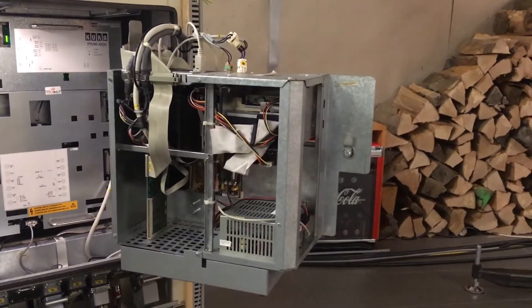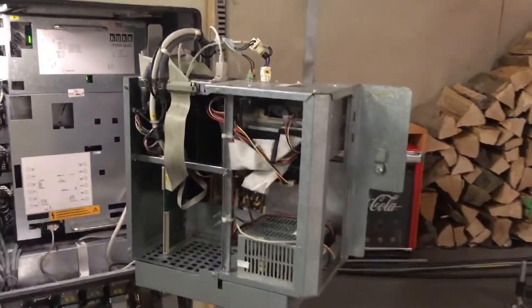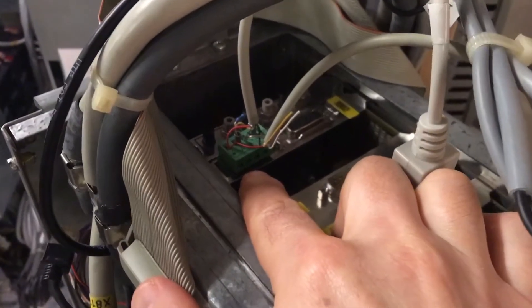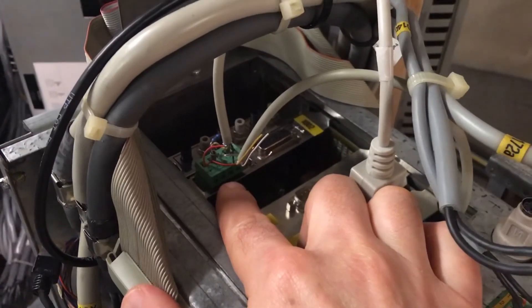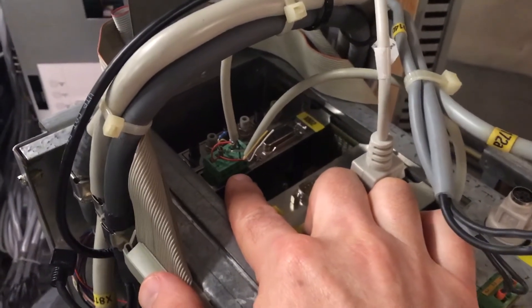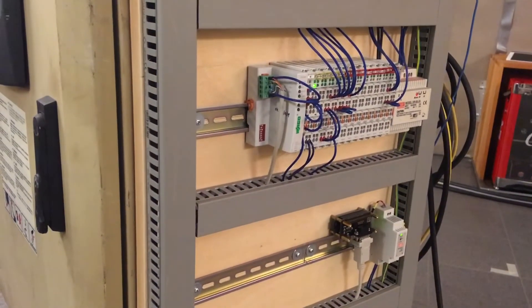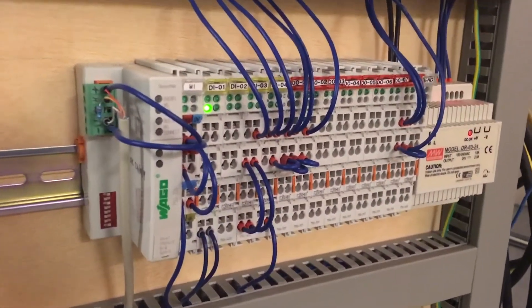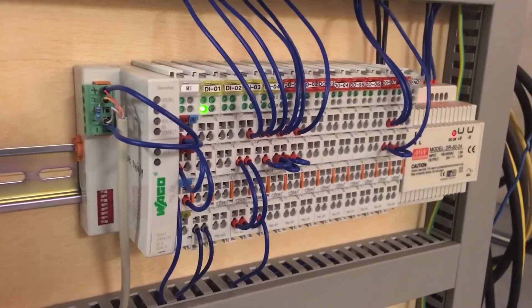By default the robot controller only has virtual inputs and outputs. But this industrial PC has a DeviceNet interface which allows you to connect a field bus controller. On the side of the robot controller I have mounted a board with a DeviceNet controller which communicates over the DeviceNet interface with the robot controller.